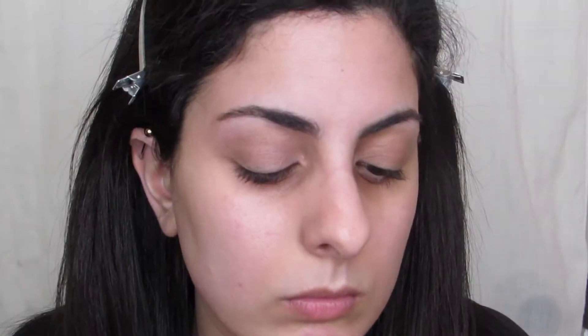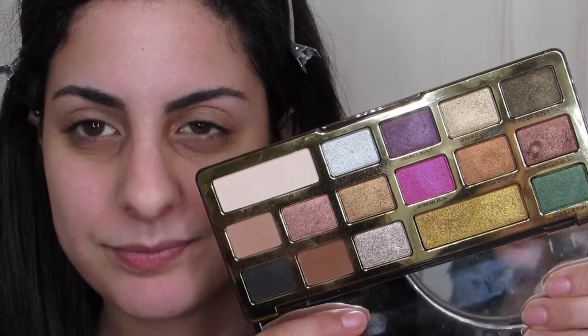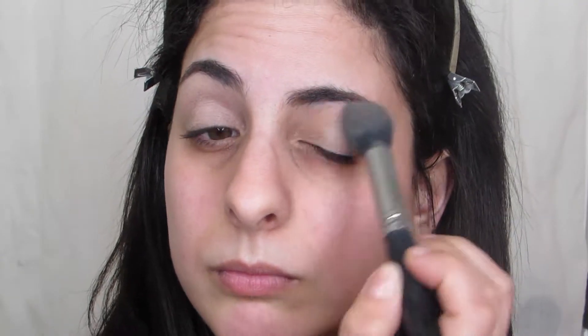We are starting off with good old-fashioned eyeshadow primer, and my favorite, the one I'm using, is from Milani. All of the shadows I'm using today are from the Too Faced Chocolate Gold palette. The first color I'm dipping into is Rolling in Dough, just to set the primer — this is what I always do.